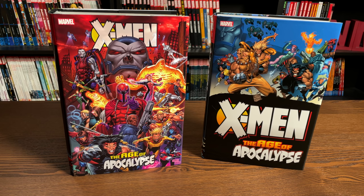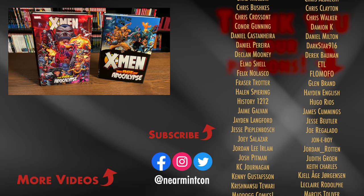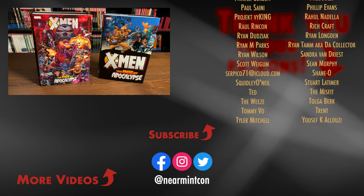That was the content, page count, and build of the omnibus, plus the comparison to the original printing. Let me know in the comments if you've missed out on this omnibus and are picking it up, if you're keeping your trade paperbacks and not upgrading, or if you already have the original printing. This was the Uncanny Omar — thank you all so much for watching. Leave any questions in the comments down below, and more importantly, everyone stay healthy, stay safe. Much love.